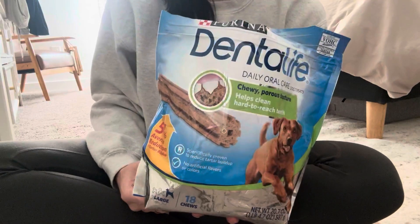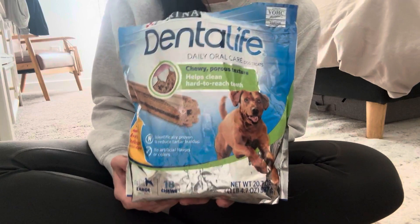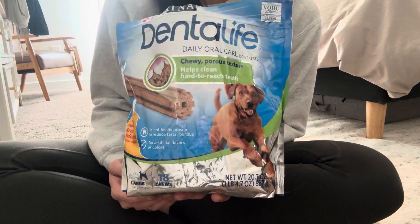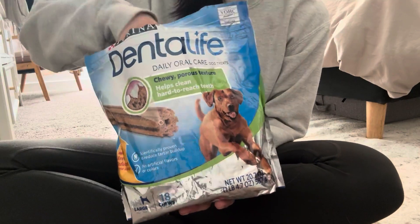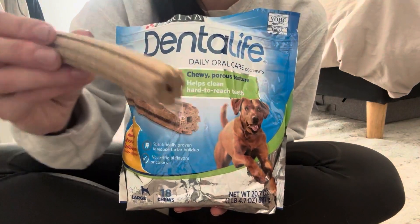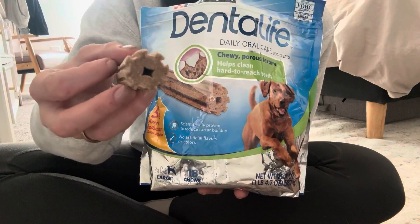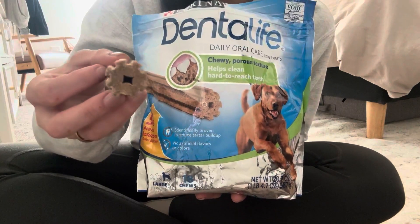Hi everyone, I want to show you guys my favorite feature of these dental life dog bones. My favorite feature is the shape of them, how they're made, and all of these little grooves here that you can see — they're gonna get in between each one of your dog's teeth.